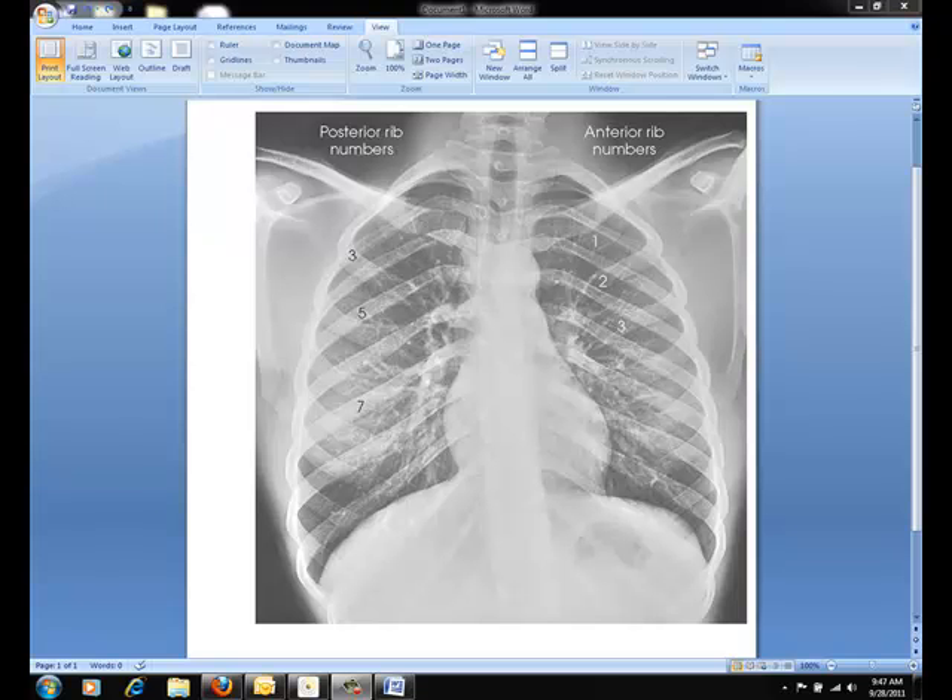Be sure to shield the gonads. For the respiration phase of the upper portion of the ribs, you always want to do second inspiration. Inspiration is the key because it will drop the diaphragm as low as possible.